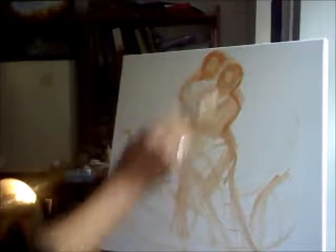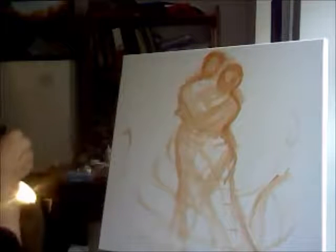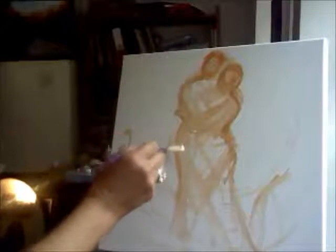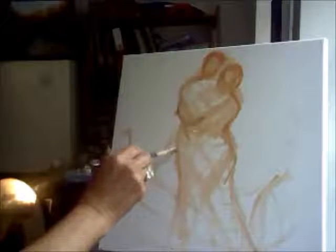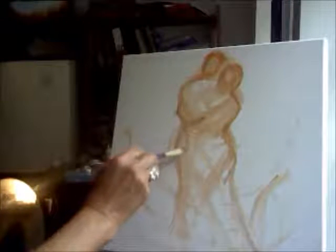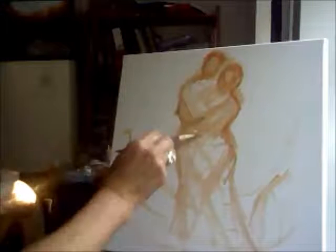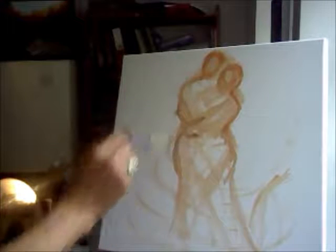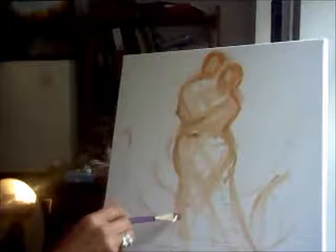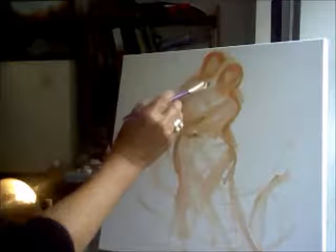We started by making a few little marks on the paper where I wanted to position them. Now I'm just going to redraw my original lines. I want them close together, dancing with an intensity between them — an attention.